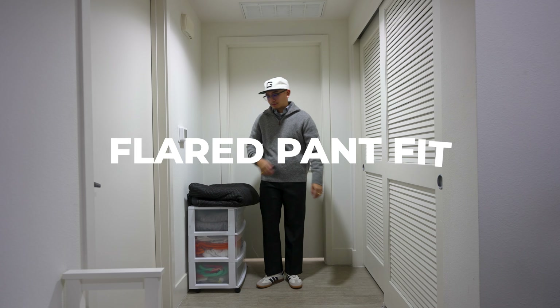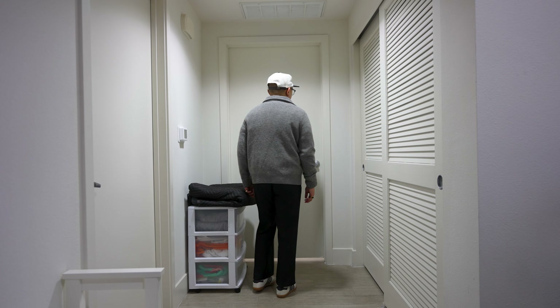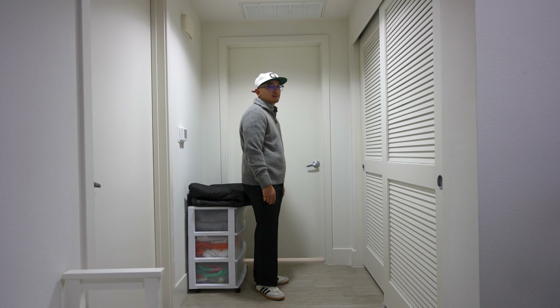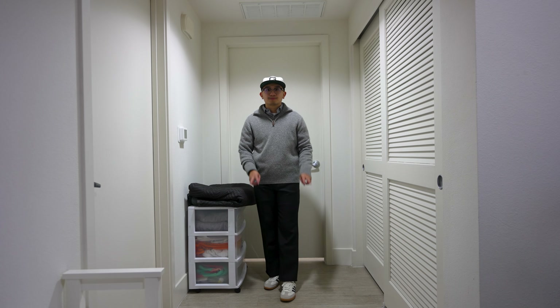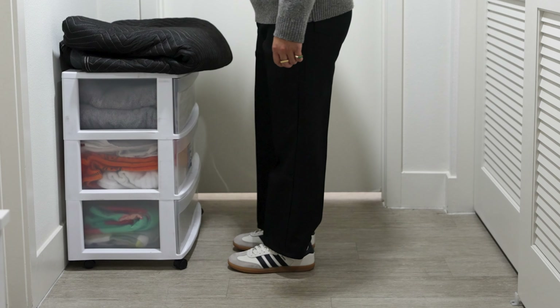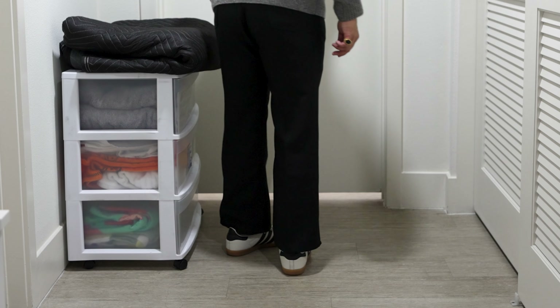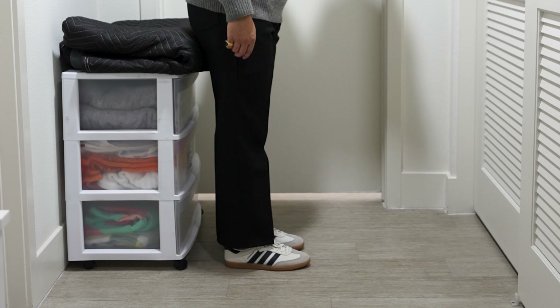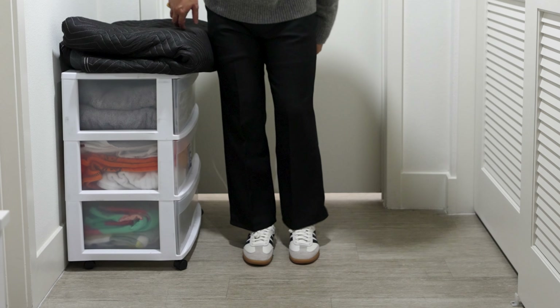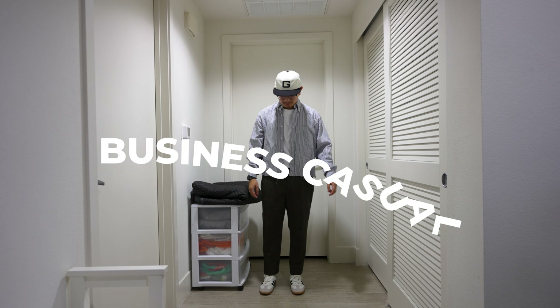The flared fit consists of a thrifted quarter zip jacket from J.Crew, a thrifted striped dress shirt, and my Wrangler ranchers. Flared fits are going to be big next year and I think it'll be challenging to find a sneaker to match that aesthetic. The Sambas don't take away from the outfit, giving the overall look a more contemporary menswear feel.